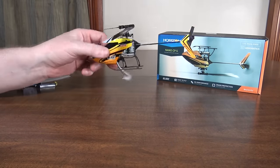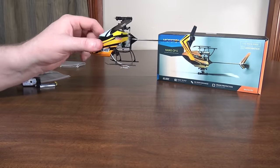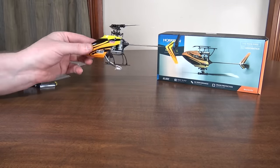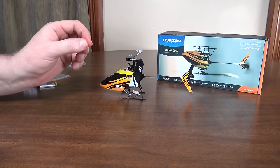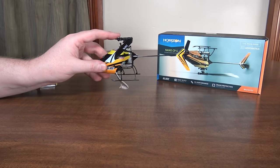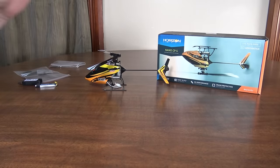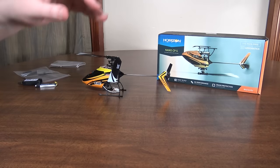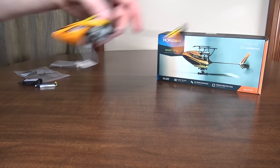Even with the six-axis, this thing doesn't just sit there and hover on a dime — it still drifts around a little bit. It's not as stable as a quadcopter. If you move forward and let off the sticks it levels itself out, but if you're trying to hold a hover you're still making constant little stick adjustments. That said, it is super controllable. I'm going to do an indoor flight around the kitchen to show how precise it is compared to my old CPX videos.